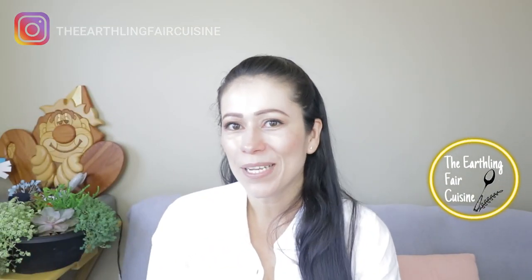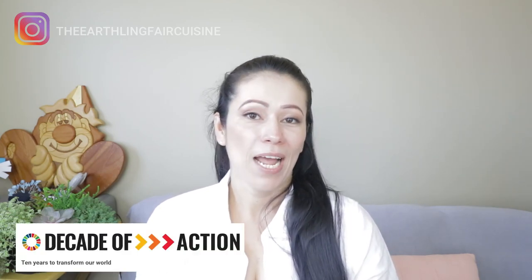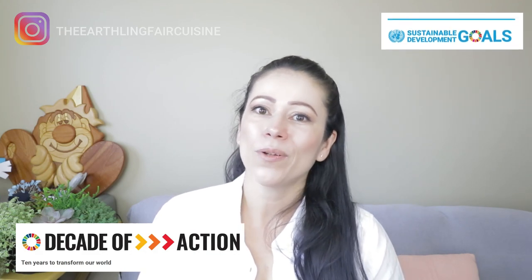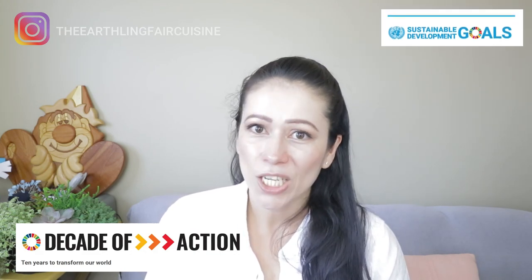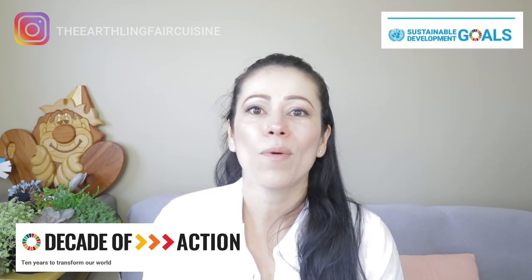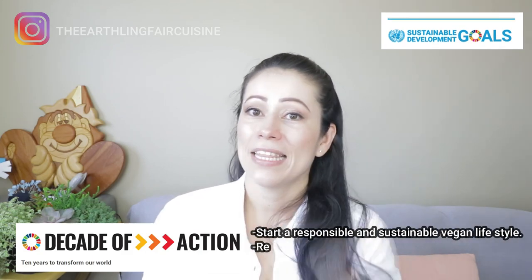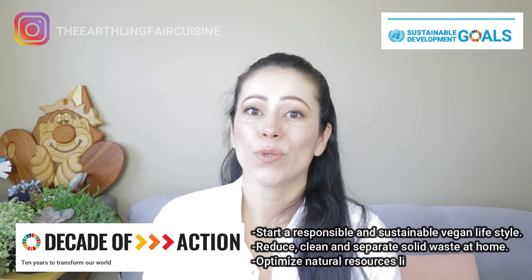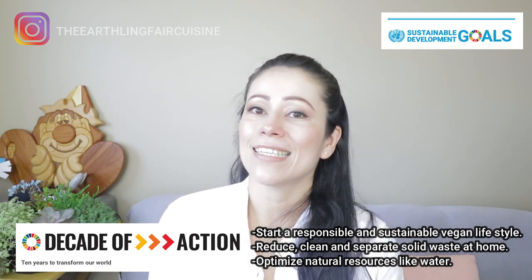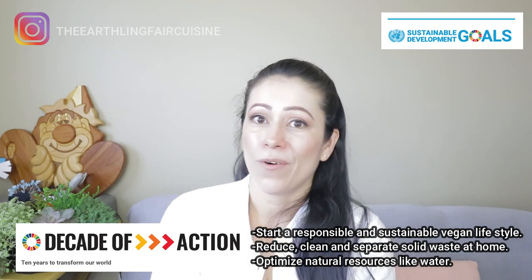Hi, I'm Ingrid. Thank you for visiting my cooking channel, The Erling Fair Cuisine. Our mission from now on is to know more about the SDGs, the Sustainable Development Goals of the United Nations that guide us to focus our actions to transform our world in this decade 2020-2030. The best decision you can make to start a positive change is to start a sustainable and responsible vegan lifestyle if you don't have it already.